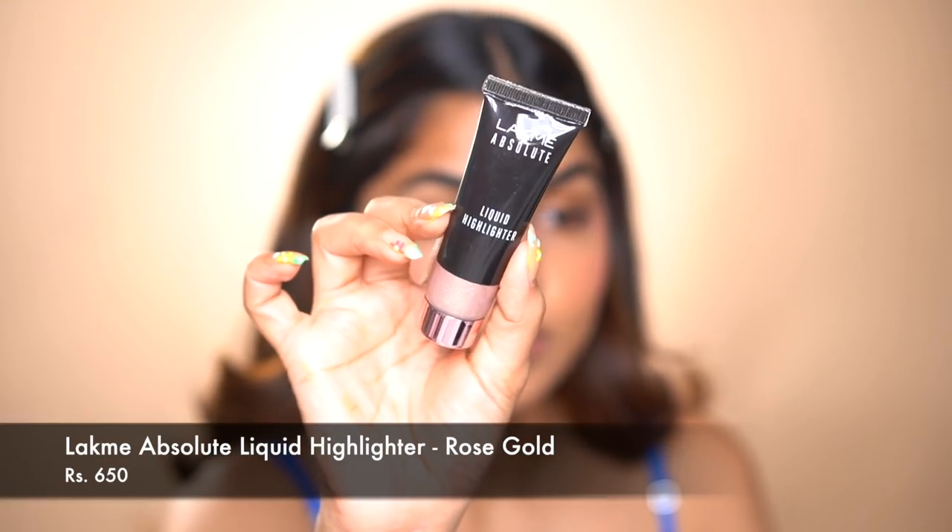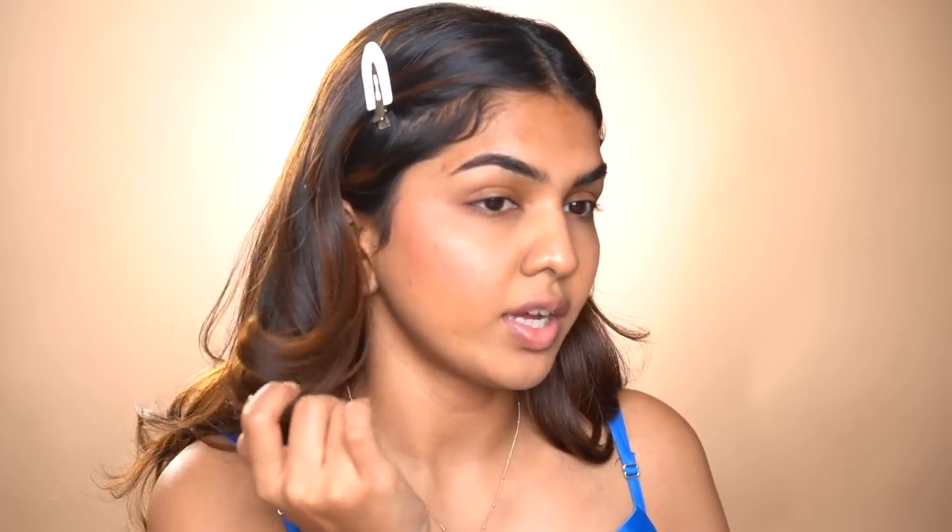I'm going back in with my foundation brush to blend everything together. Next is highlighter — this can really change the game. I'm going in with the Lacmi Absolute Liquid Highlighter in the shade Rose Gold, which matches the pink we have going on. I take a little bit on the back of my hand and add it on the high points with my finger — you can use a sponge or your fingers, either works. See how nice that glow is — it blends beautifully into the skin and gives that healthy glow.